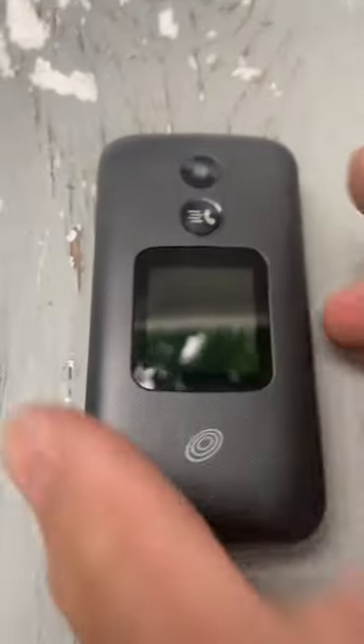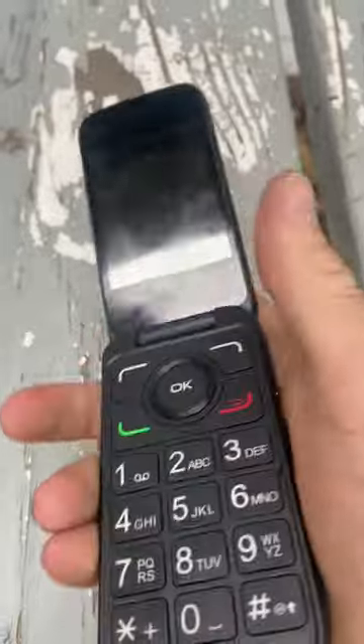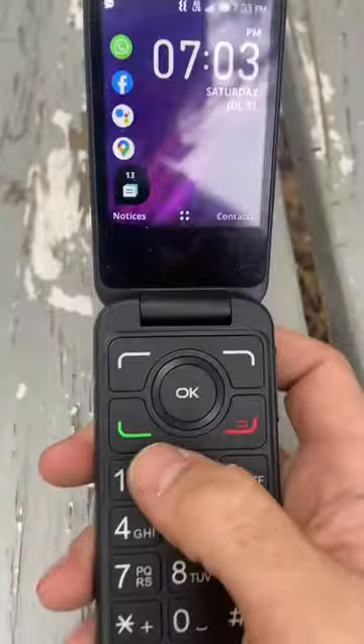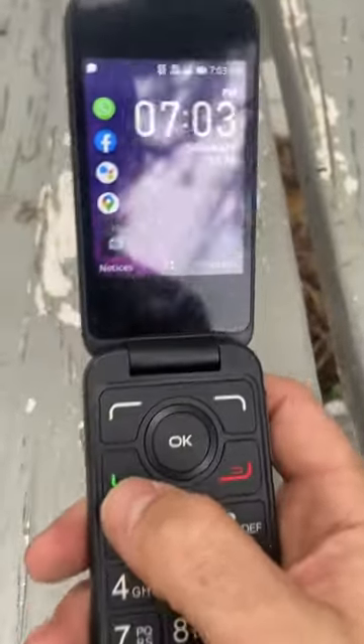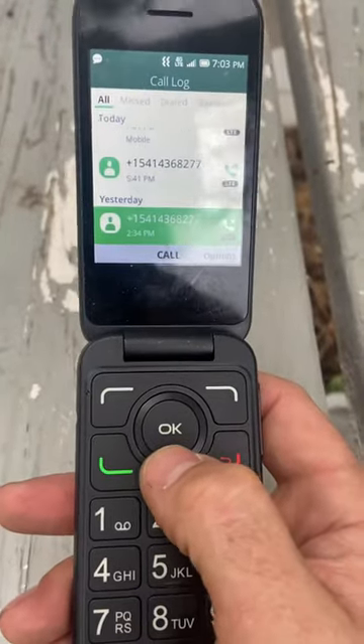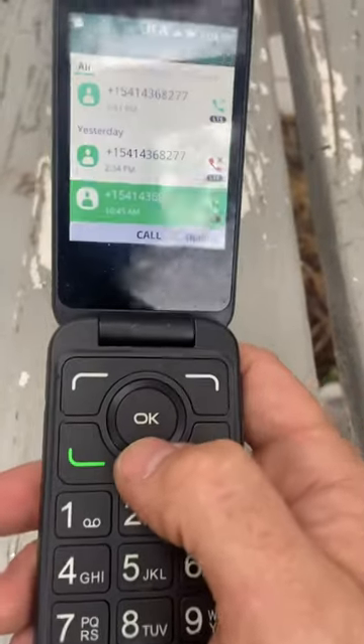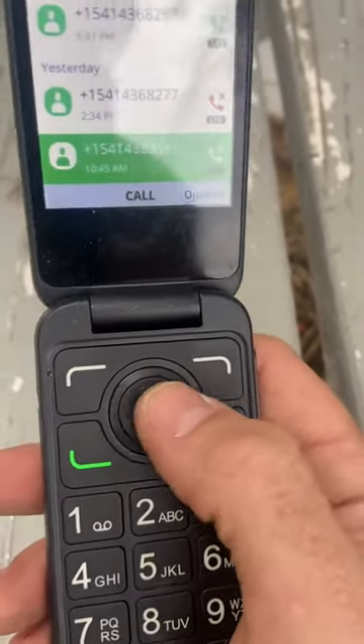Hey guys, this is the Alcatel flip phone that I did an unboxing of. To make a phone call off of it, you can just push the green button and see who called you recently. This is the trick with this phone — everybody has a problem because there's no arrows.